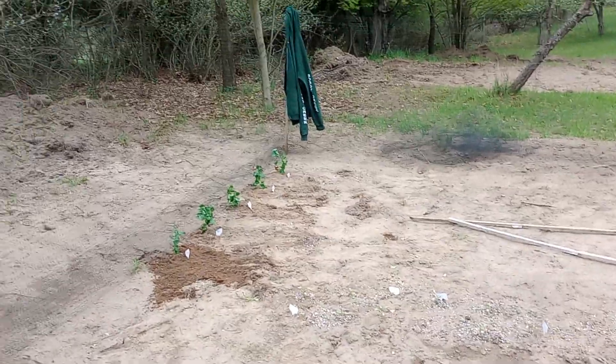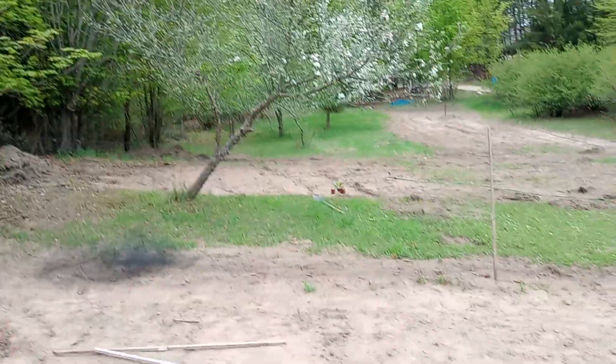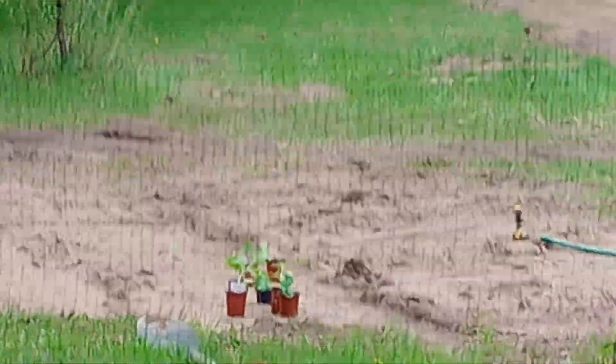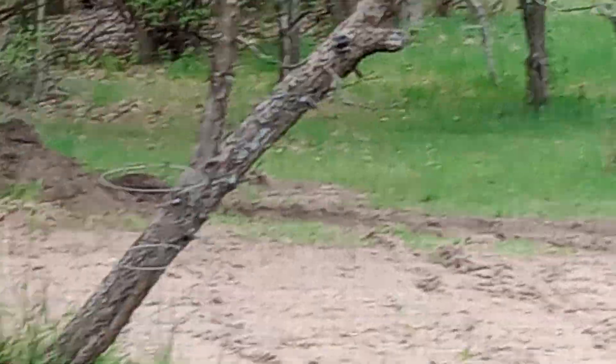Peas over there — they complement the tomatoes, and I think corn as well. Further away is my pumpkin patch, where I'm going to put more crookneck squash because that's also complementary to the pumpkins. Then I'll fence it off so the deer don't eat everything.